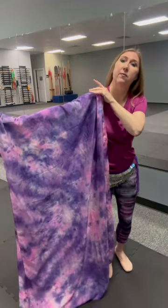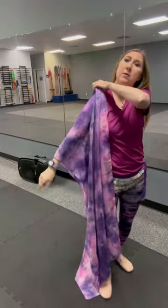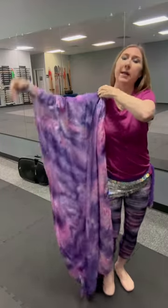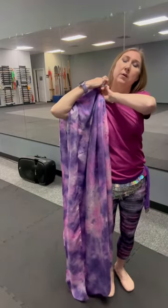Now we're going to take our right hand thumb under the veil and we're going to use the fingers to gather some up into a bunch, and then we're going to tuck that bunch into our bra strap that's over the left shoulder. So now we have half in the front and half in back.